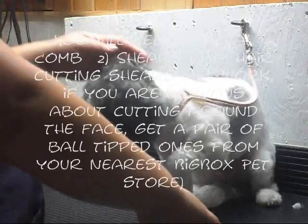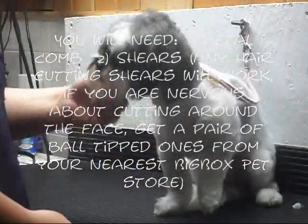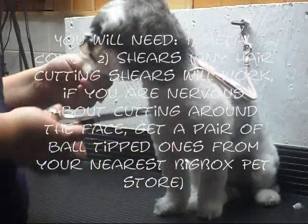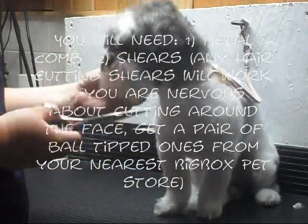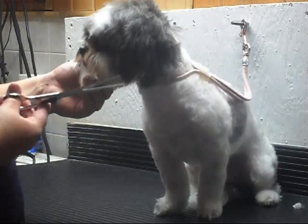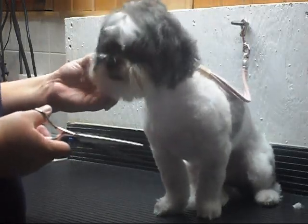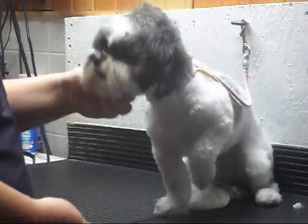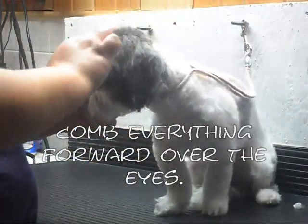I only have one hand, but basically all you need is a comb and a set of shears. You can get a set of shears at Sally Beauty — they don't have to be anything special if this is going to be the extent of your home grooming. Basically what you want to do is just come in and comb everything forward.